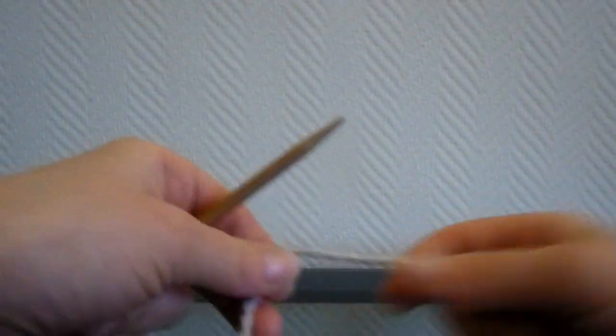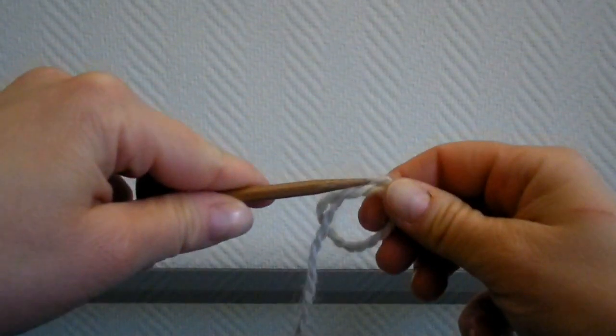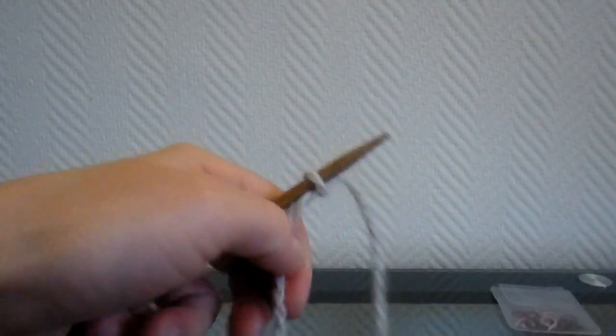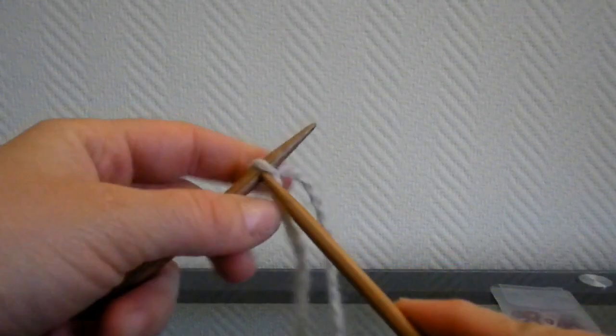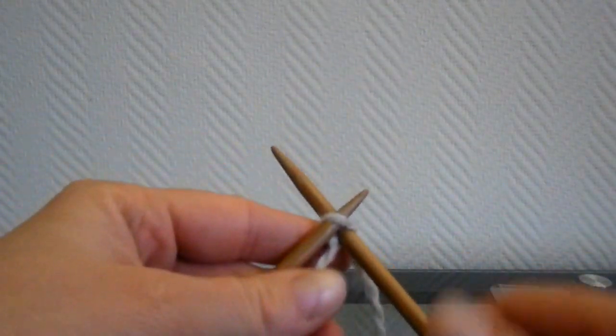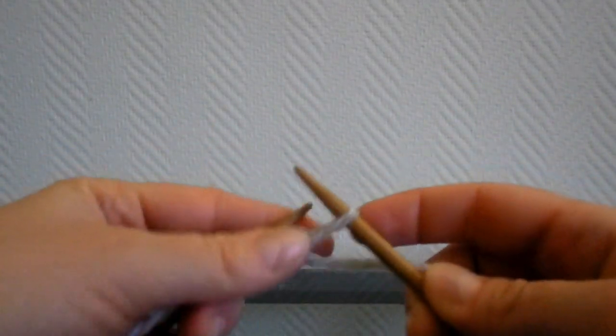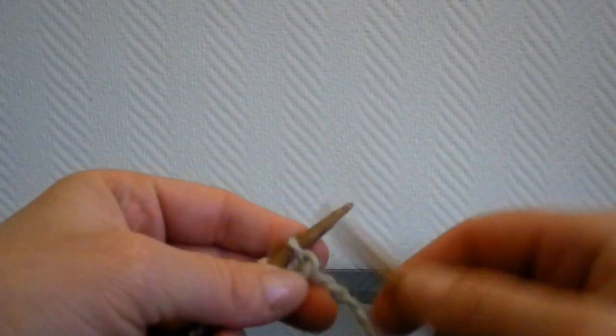C'est parti ! Dans un premier temps, nous allons monter 40 mailles. Je fais un nœud, je pique l'aiguille dans la boucle en haut à droite, je serre un peu. Et à partir de cette nouvelle maille, je vais monter toutes les autres mailles. Vous utilisez la technique que vous souhaitez, ce n'est pas un problème. Il faut monter correctement 40 mailles, peu importe la technique.